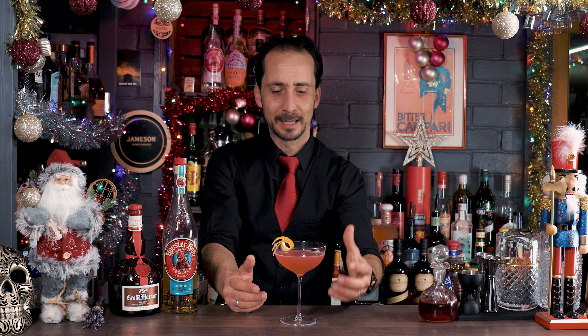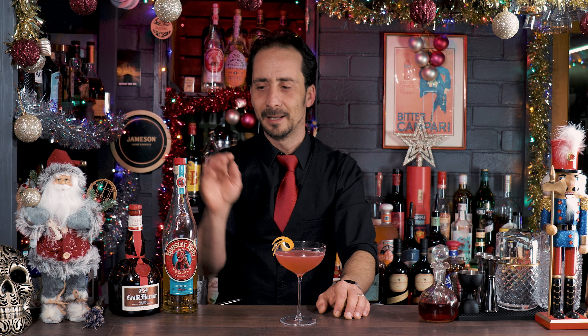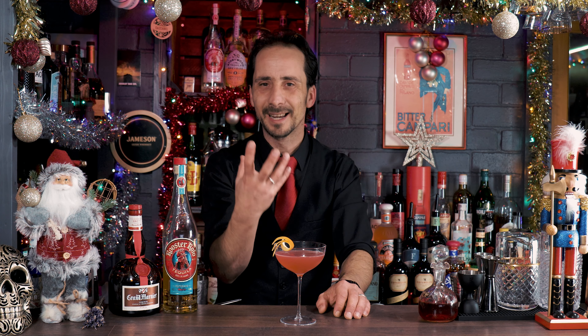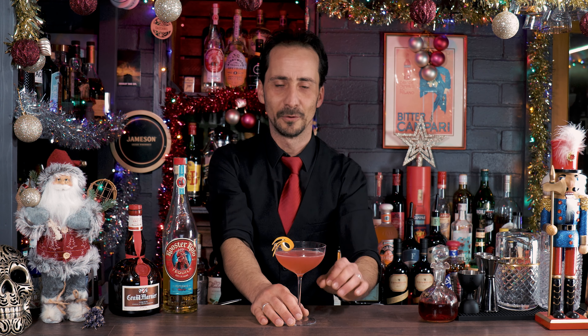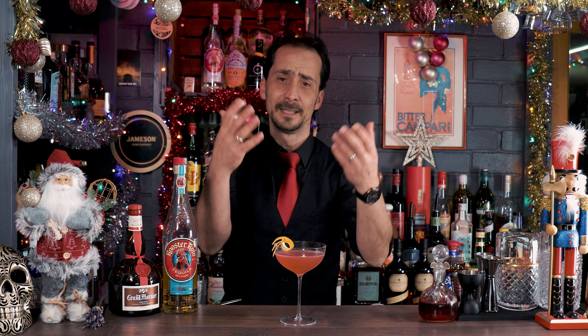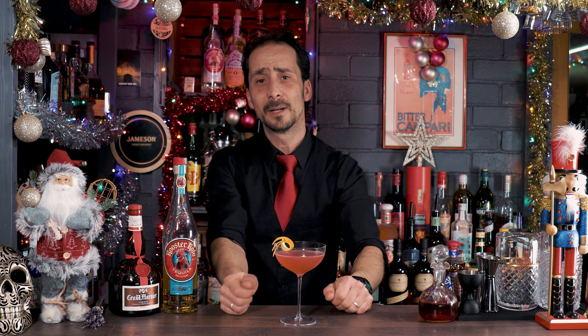It's a margarita! But you get this tartness from the cranberry, and then straight away the orange liqueur comes in on the back end. It's lovely and balanced, and it doesn't overpower the tequila because it's Reposado — so you have this proper dominant agave flavor. It's just beautiful, it's fantastic. I hope you're going to try it.